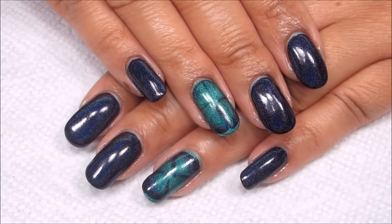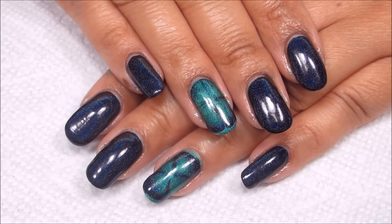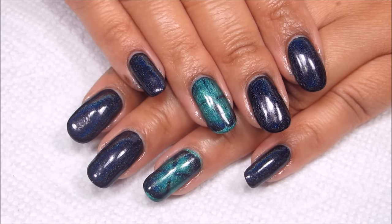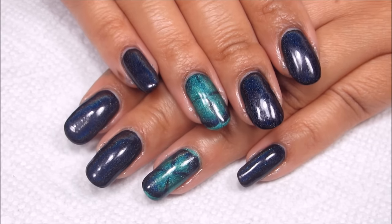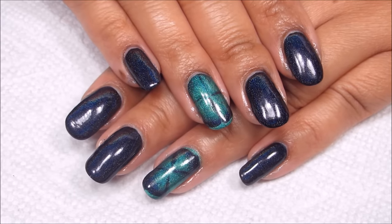Hi guys, it's Colette, and today I'll be taking you behind the scenes to have a look at the polish testing that I did for this holographic four-leaf clover accent water marble.